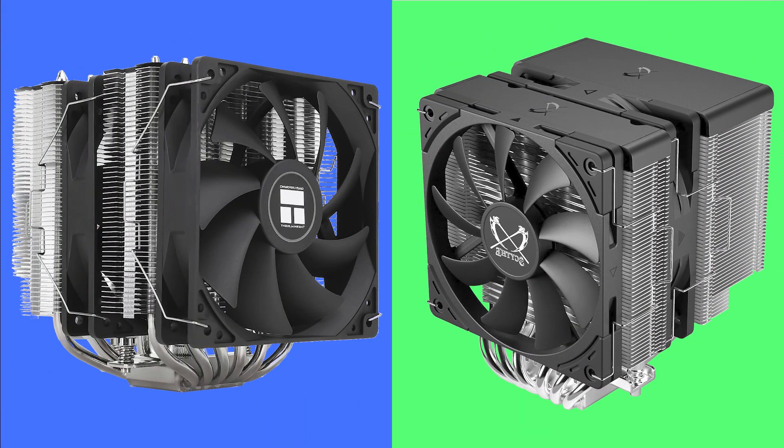Welcome to PC Analytics. Today, we're going to dig into the differences between two top-performing coolers: the Peerless Assassin 120 SE versus the Scythe Fuma 3. We've got our test bench right here, ready to put these coolers to the test and give you all the information you need to make the perfect choice for your setup.